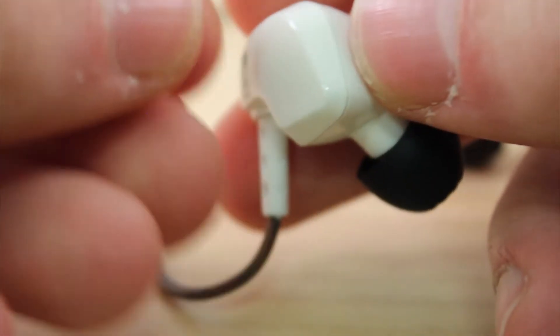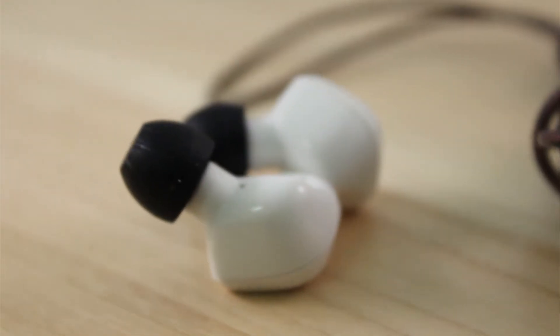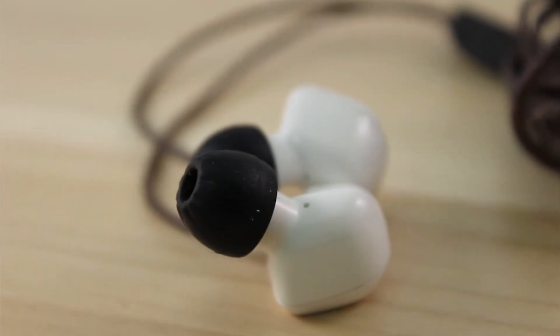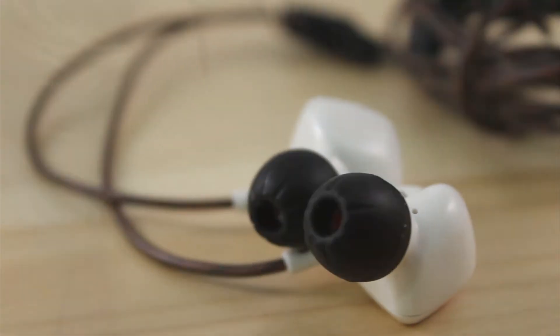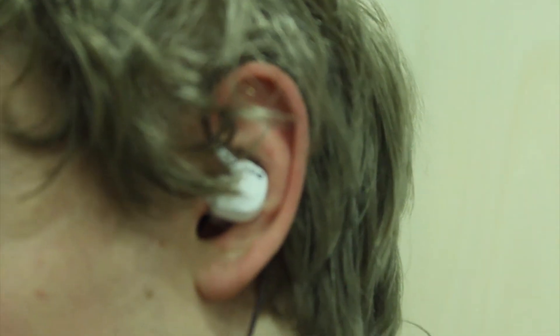It is nothing you would notice on a day-to-day basis though. The design is quite beautiful, and there are more colors available than the white one we bought, which was also the most economical choice. They are a little hard to put in, but when you get them in your ears, the headphones block out way more sound than standard in-ear headphones would.